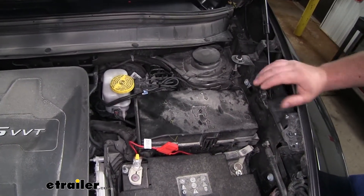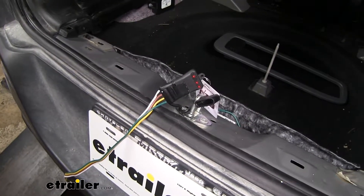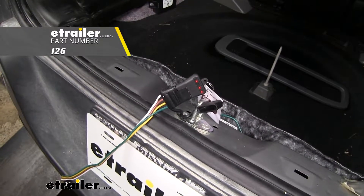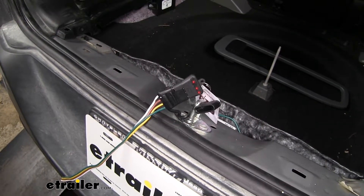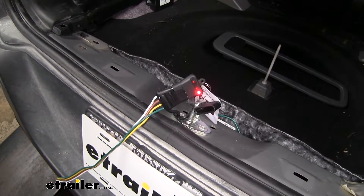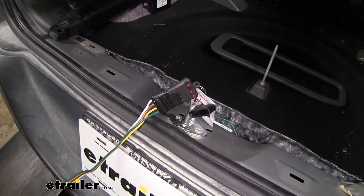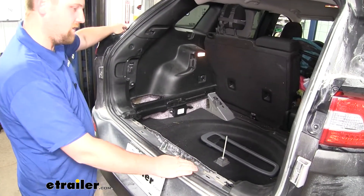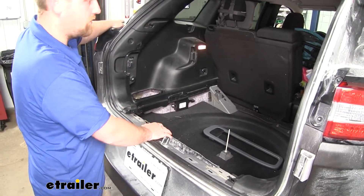Now with everything connected, and before we put our trunk area back together, it's a good idea to test it and make sure it's working properly. I've got a tester plugged in — you could also use your trailer if you don't have a tester. Now we can run through our signals: left turn, right turn, brakes, and running lights. Now that we've verified everything's working properly, you can clean up your wiring back here and put everything back together in the opposite order that we removed it.